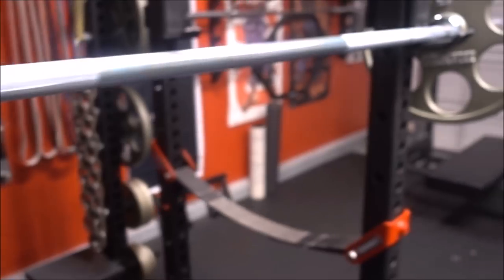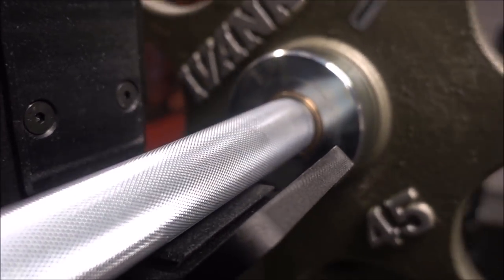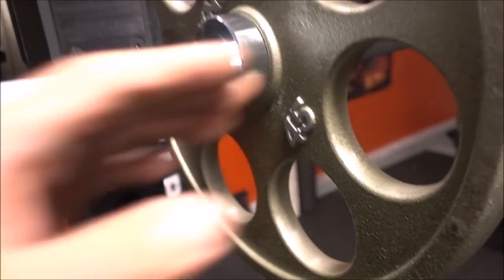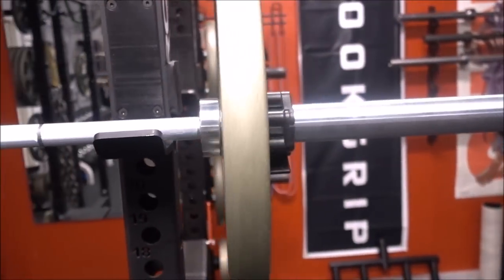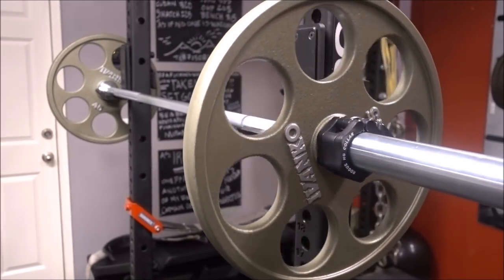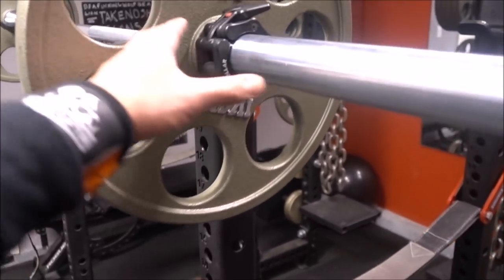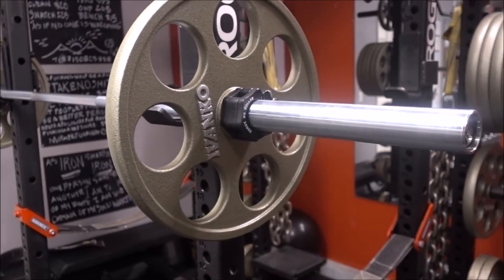According to the website and Matt Chan's video, I believe there is a bronze bushing and a steel bushing — two bushings in there. Let's see how it spins. This is my Ivanko bar — it really does show the spinning because of the holes. It's not necessarily a bearing bar, but it gets the job done.